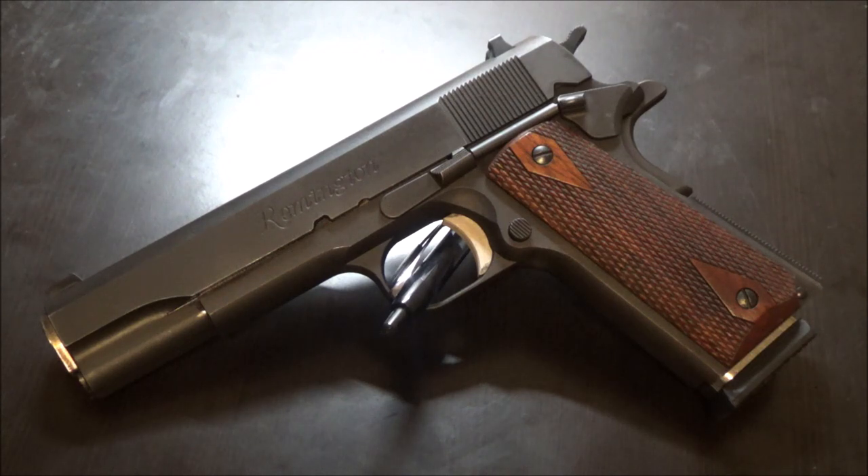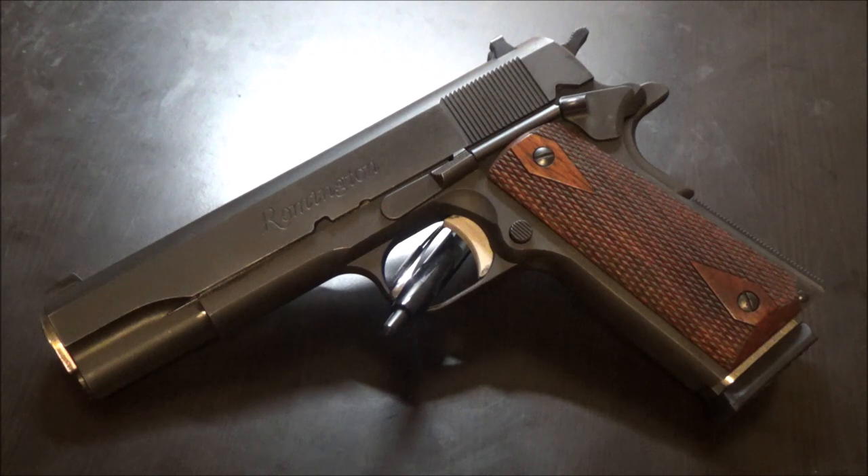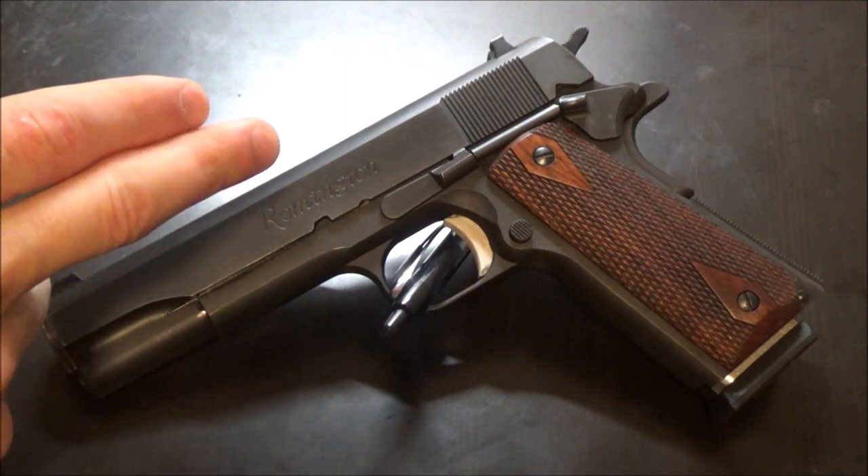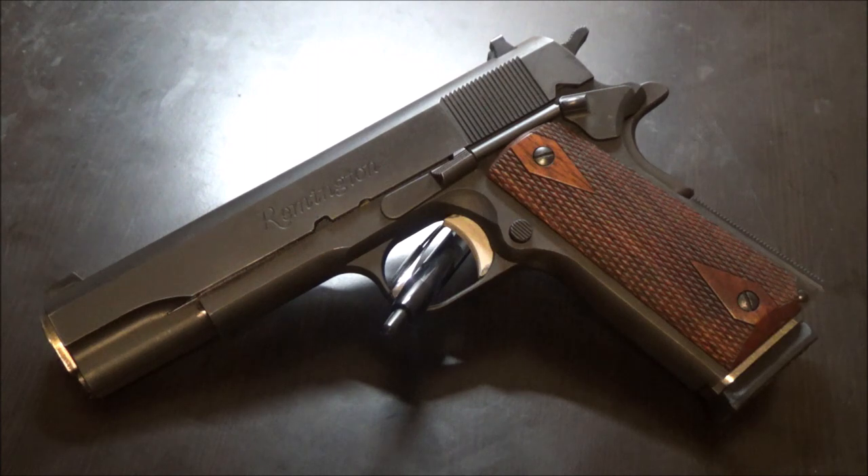The type of failure-to-feed depends on the situation. With a 1911 you can have endless amounts of issues — basically any issue you can think of under the right circumstances. Spring tension is a big factor. Extractor spring tension I usually find to be low; if it's too high it can cause failures to eject, and if it's too loose you'll get failures to extract because it won't hold the rim and pull the round out of the chamber.